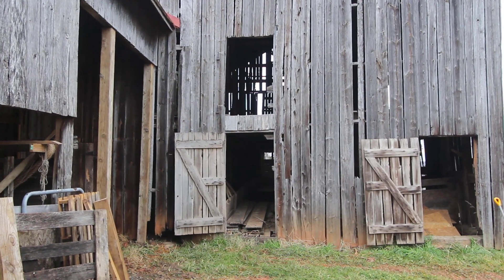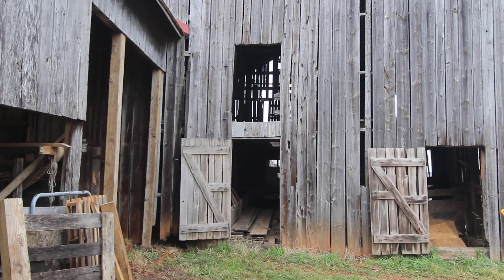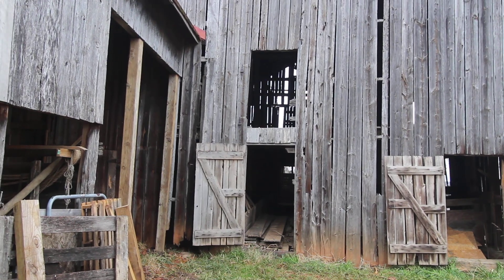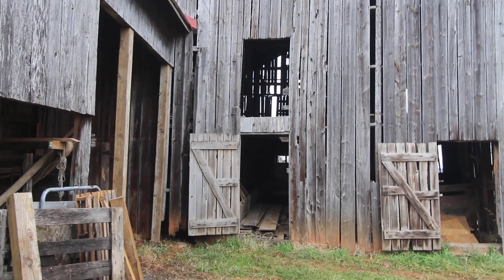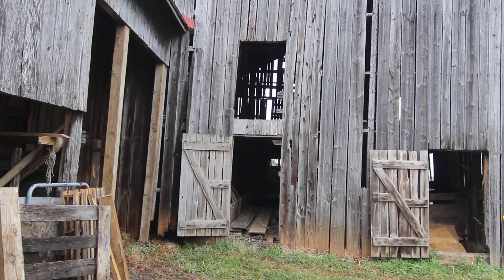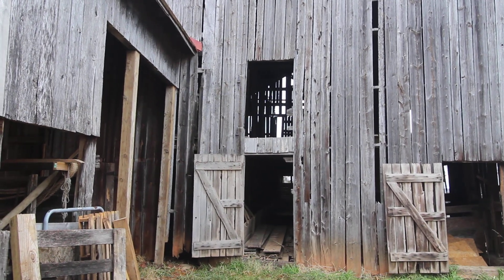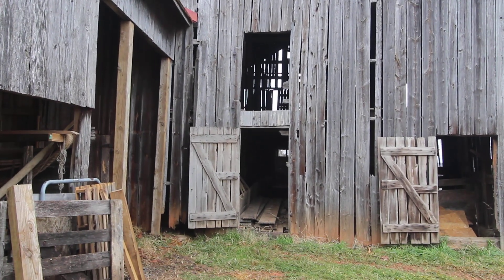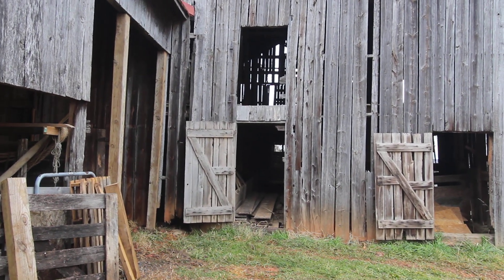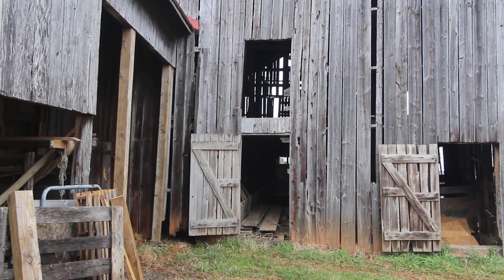Hey everybody! Just wanted to make a quick video to give you an update of what we've been working on at the farm. Things have continued to be very busy and fruitful with the business. We've started our kitting season with the goats so they're all being bred now, but they'll start kitting in March. We've got a couple new pigs and we're still hatching birds and doing all the usual things.